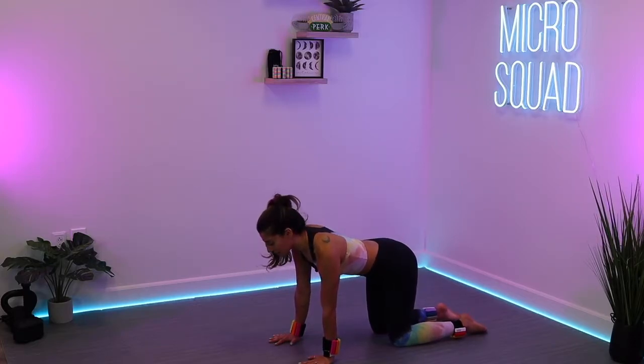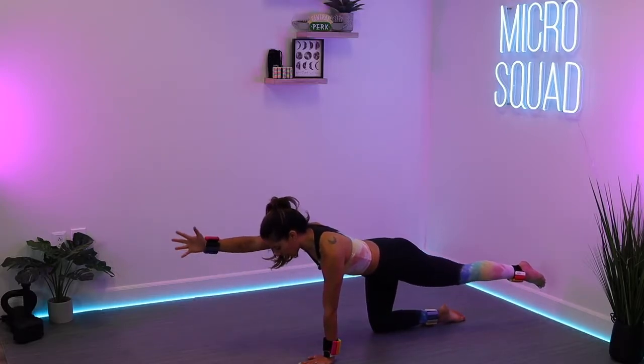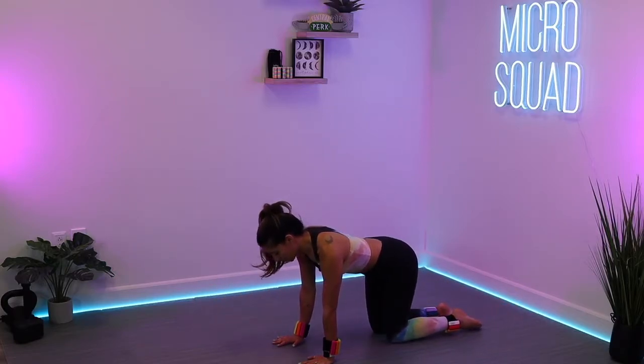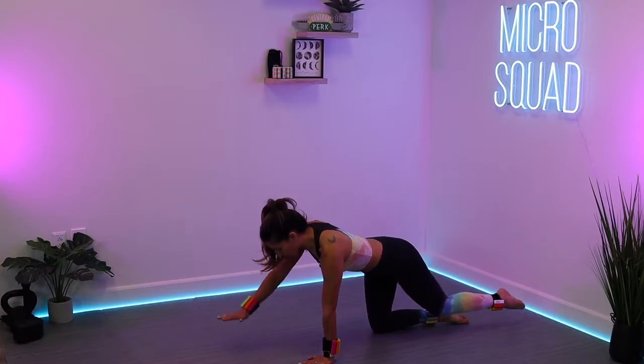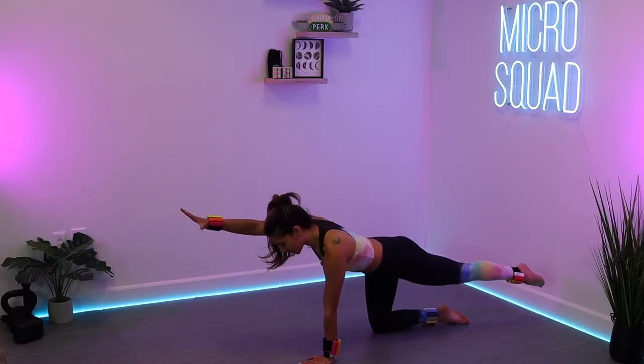Now we're going to challenge that base. You're going to extend the left leg out behind you, reach the right hand forward, and then bring it back. Just here — I want you to stay on the one side. Left leg reaches, right arm reaches, bring it back. We will layer onto this, but we're going to stay on that one side.